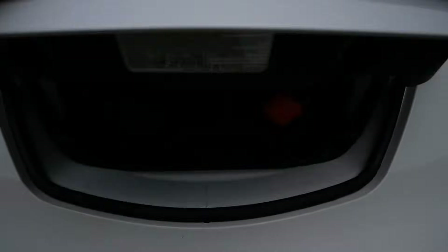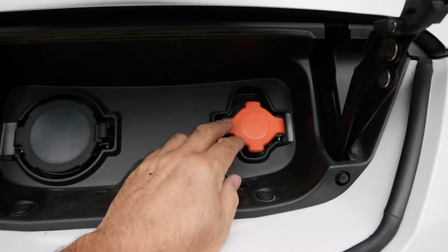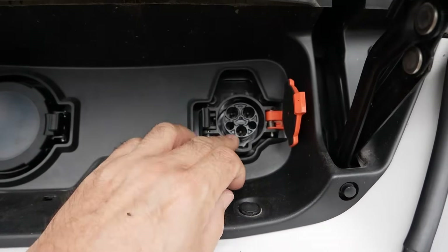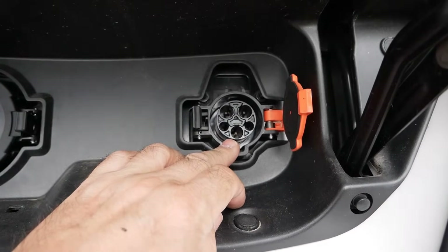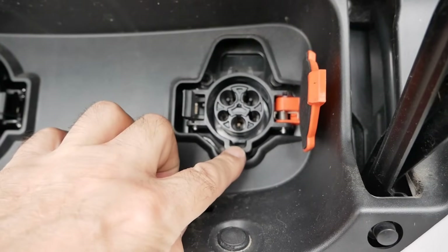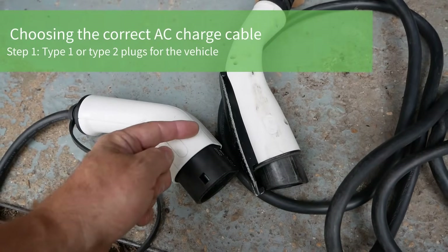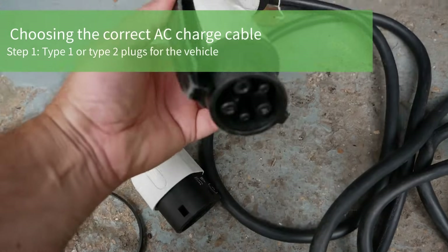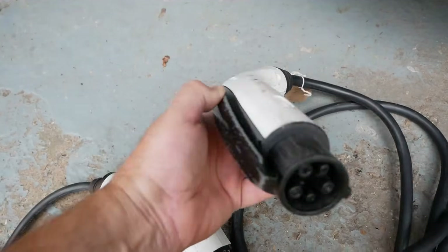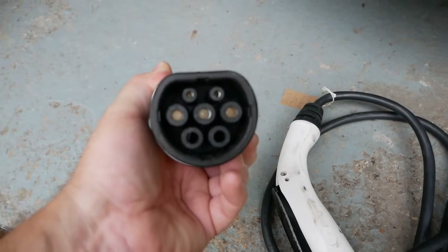Many older electric vehicles and a lot of Asian electric vehicles — like the Nissans and the Kia Soul — use a Type 1 connector for AC charging. That's a much smaller round socket with a key at the bottom. So when buying a charge cable you just need to buy the right end for your vehicle: a Type 1 for older EVs or many Nissans, or a Type 2 for the more modern EV.